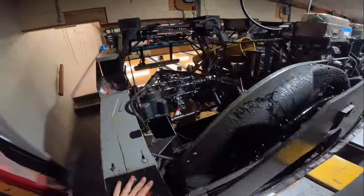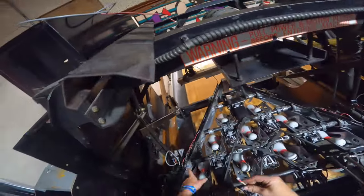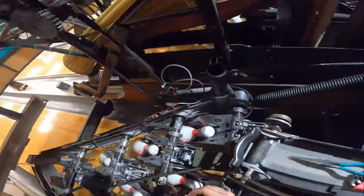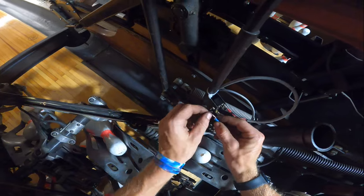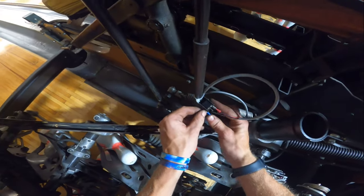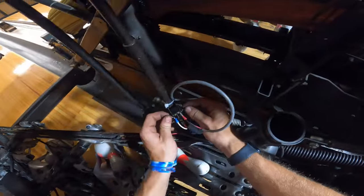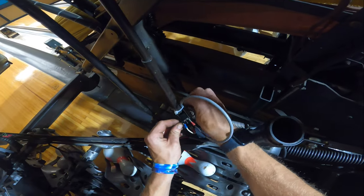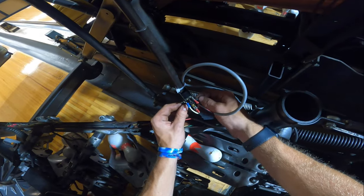Now we have to go back and pick up the ground wire that was dropped. Plug the ground wire in the same way as the other side — plug it into the bottom of the micro switch, then plug it in behind the top mounting nut and tighten it. Make sure you snug that up real good so the wire doesn't come loose.